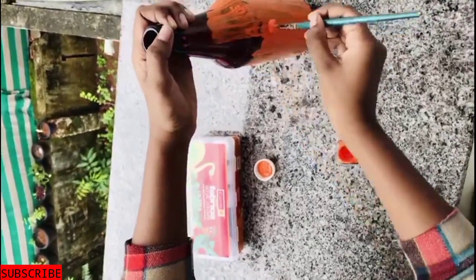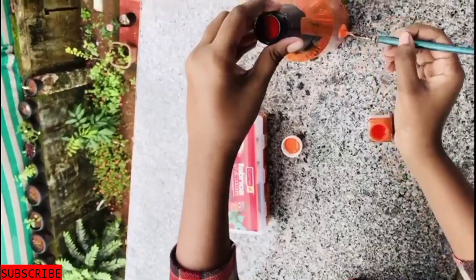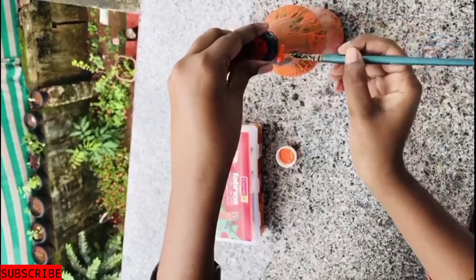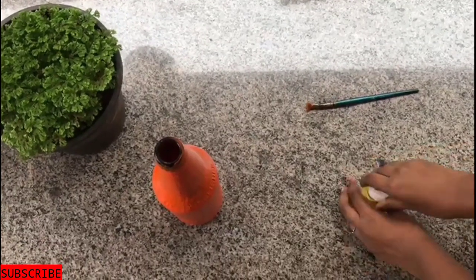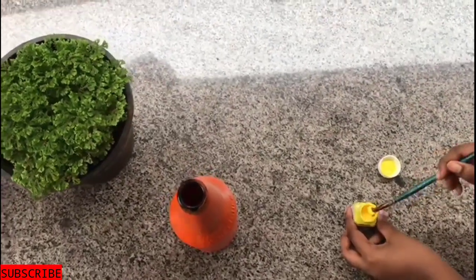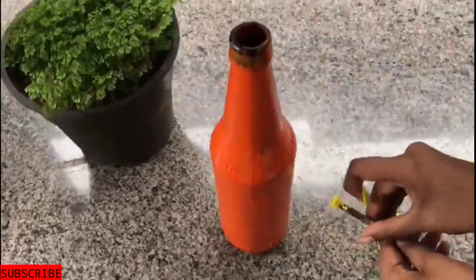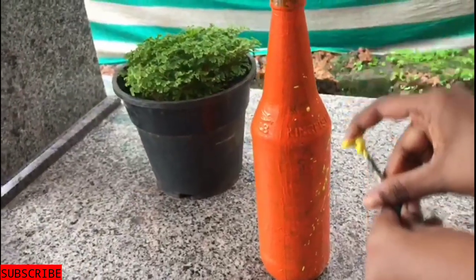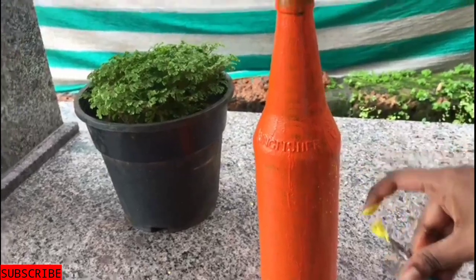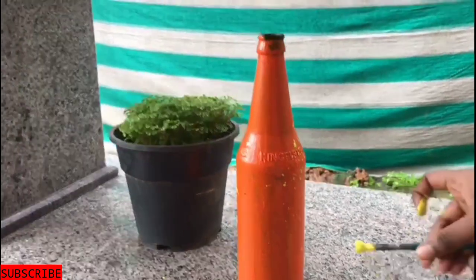I will spray different colors in this bottle. I will use the base color of this bottle.